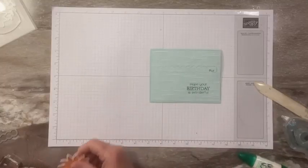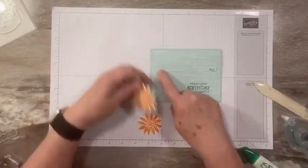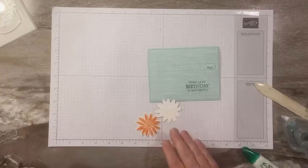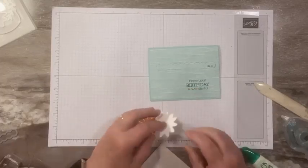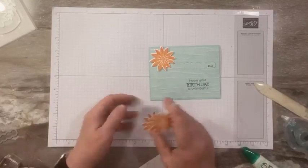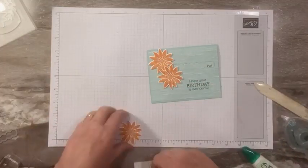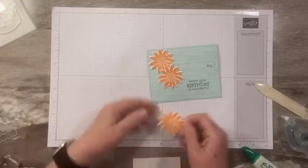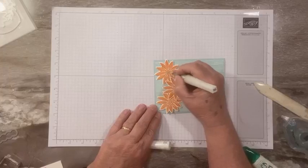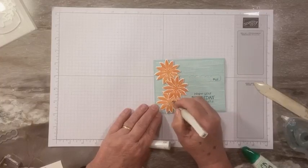I've already stamped three flowers and die cut those in Pumpkin Pie. The trick is I want to decorate and can cover the strip a bit, but I don't want to put adhesive on it because I want them to be able to open it. I'm going to use dimensionals in the middle of each flower. I'll put one there, one below, and one overlapping near the bottom. Then I'll take a little Wink of Stella and do just the center of the flowers — you could do the whole thing if you want.